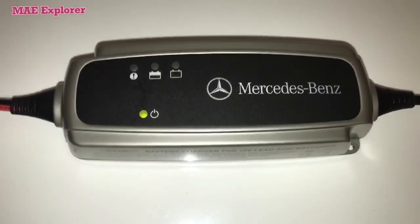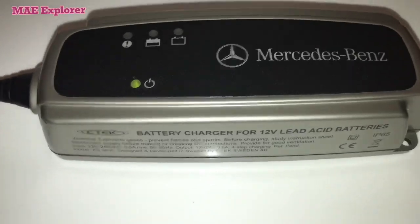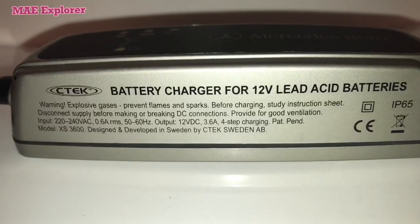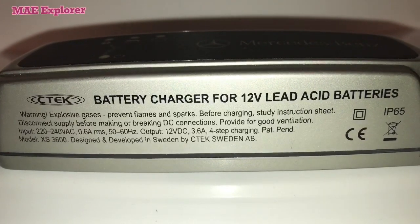This manufacturer makes different chargers for different brands of autos. It is easy and simple to use.